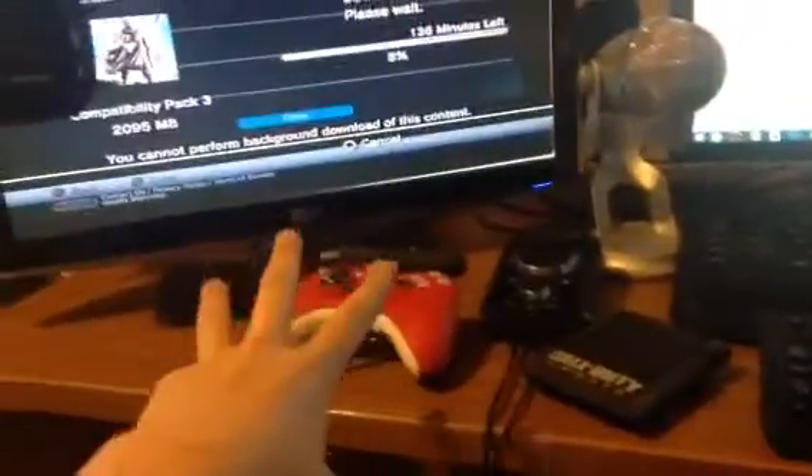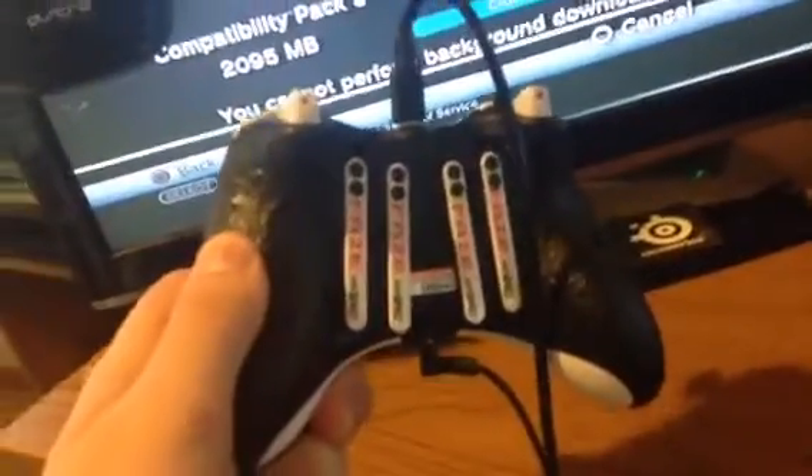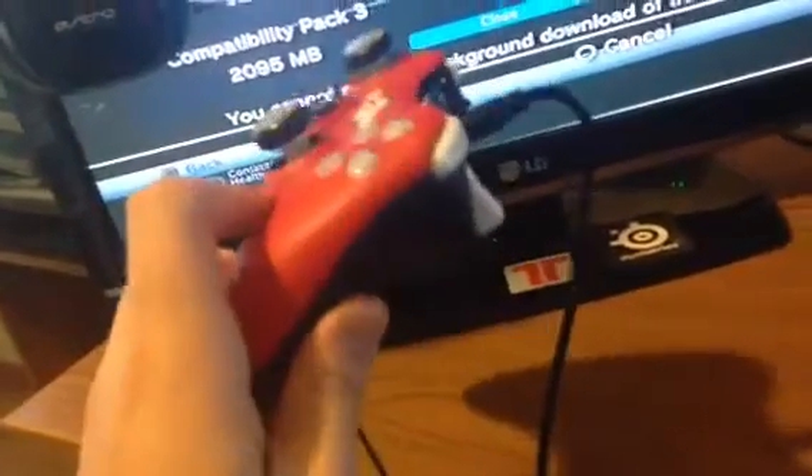I also got my Scuf gaming controller — this is a face Scuf controller, it has the four paddles on the back. It's sweet, it's ridiculous. You can trick shot like a boss on there.